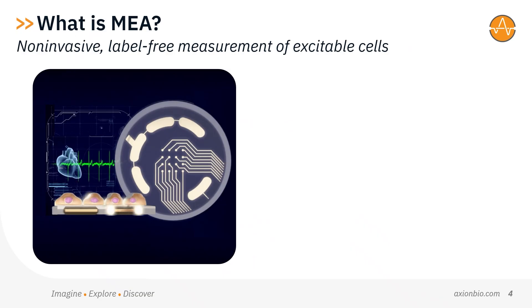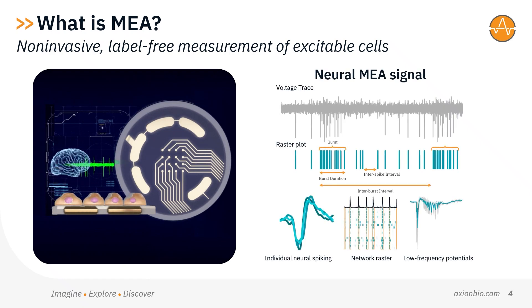So what is MEA technology? Multi-electrode arrays measure extracellular electrical activity. When excitable cells like neurons or cardiomyocytes are cultured on an MEA, microelectrodes embedded in the culture surface of the plate detect their firing in real time. Non-invasive measurements monitor activity for the entire culture.